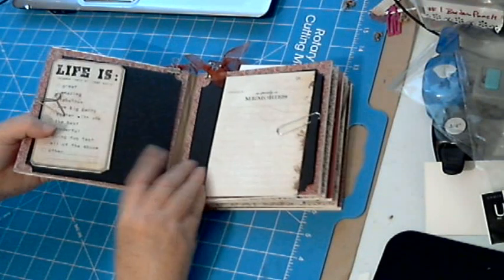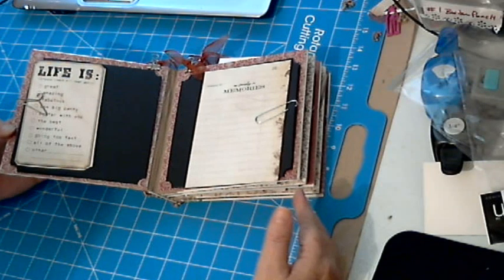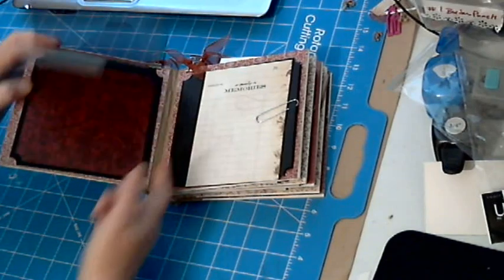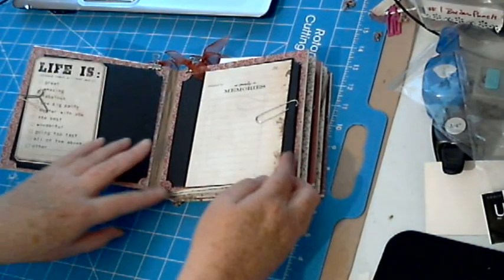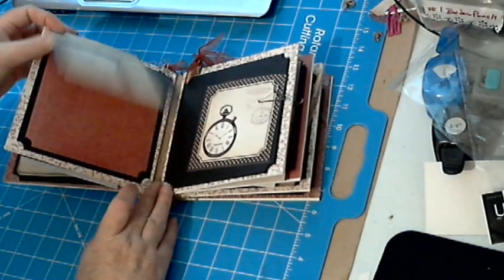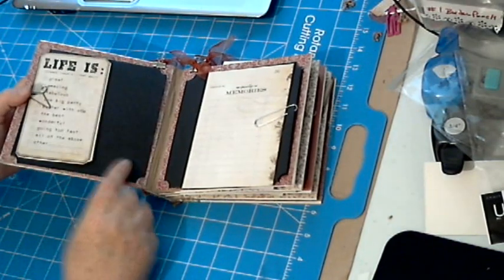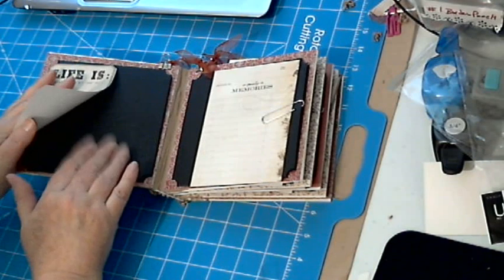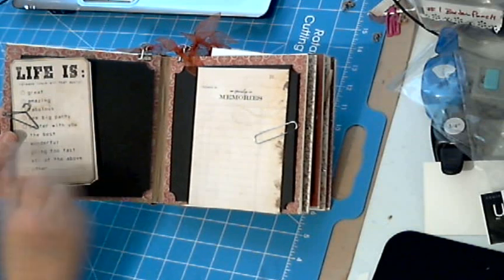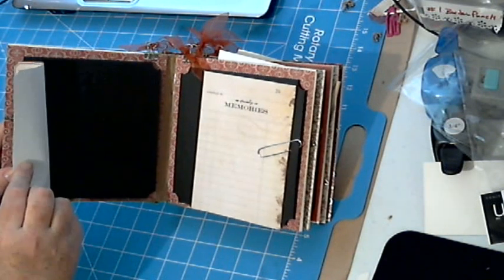On the inside — if you've seen my 12x12 album that I made, the Tatter Time — all of the photos are hidden, and this one is made using that same method as my 12x12 Tatter Time mini album. All of the photo mats just lift for your photos on the inside. On this one, unlike the Tatter Time where I embellished the outside of every flap, I just added some little tags and things.